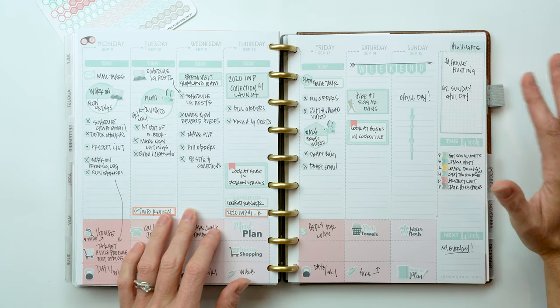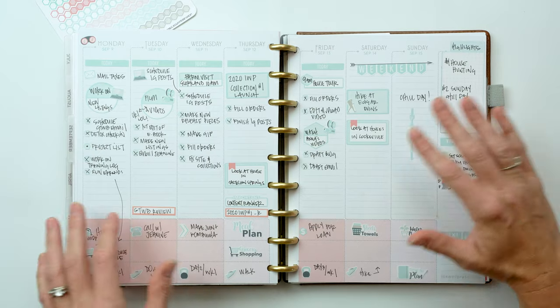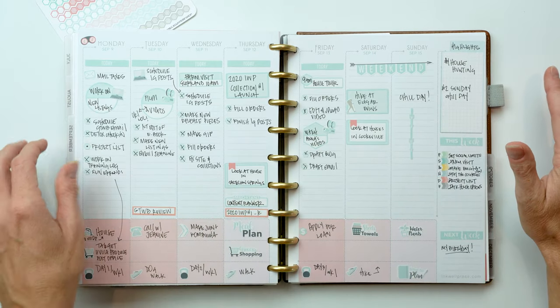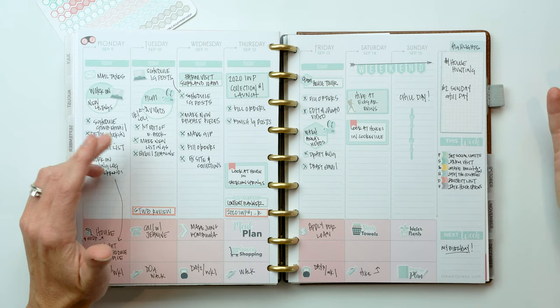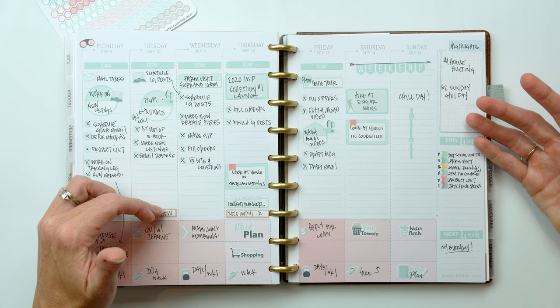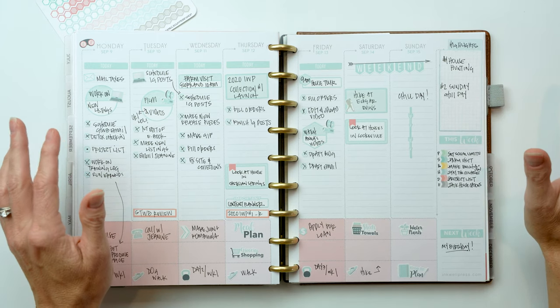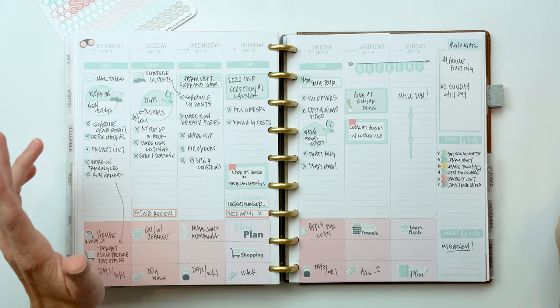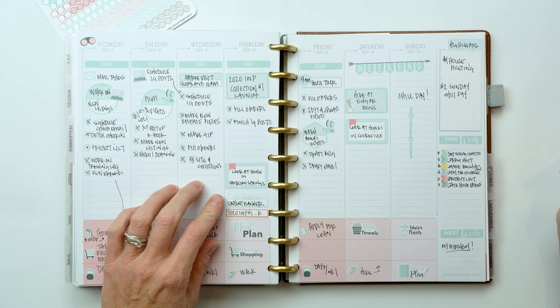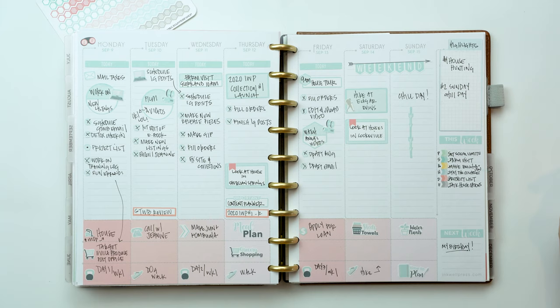I think I might only need the month view for content tracking because it's very redundant and not efficient to put something in the month view as a reminder, then also duplicate it in the week view. I'm re-evaluating my whole system. I also used our little 'important' outlined bubble word sticker here to remind myself to order the content planner that was launching that day.